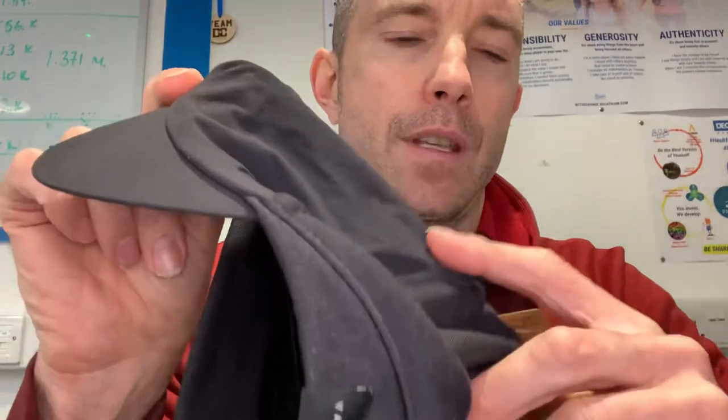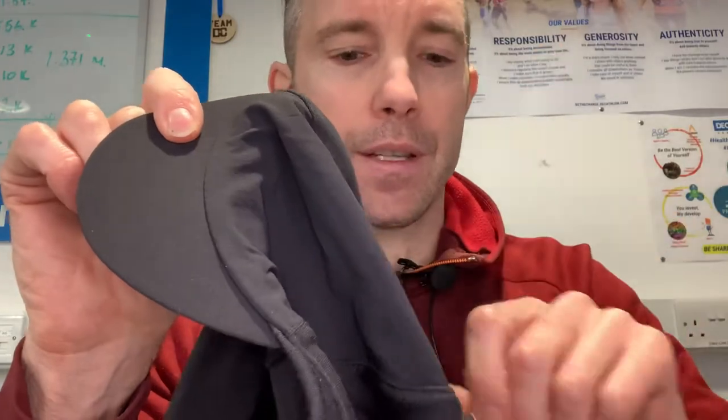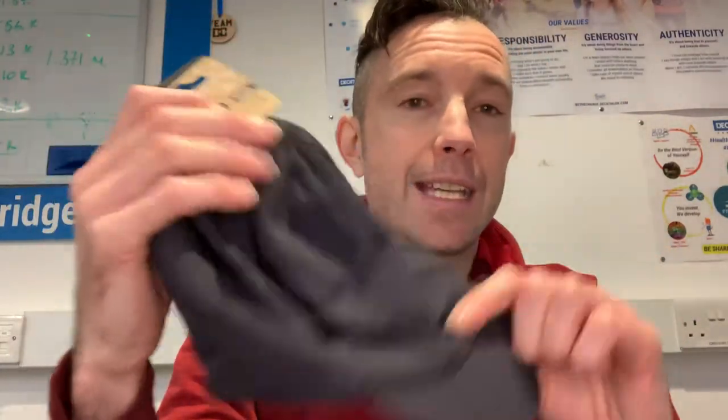These come in two sizes: small/medium and large/extra-large. Our merino wool is sourced from South Africa, which means it doesn't involve mulesing — a process where skin is removed along with the wool, which can be harmful to the sheep. So all of our merino wool is responsibly sourced. Get them if you can, guys. Thanks very much and I'll see you next week — take care.